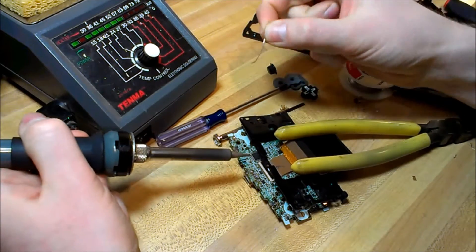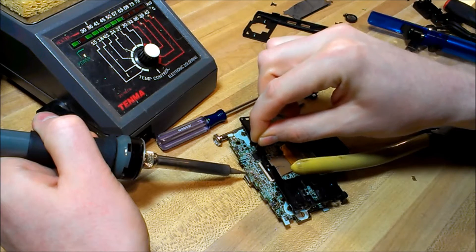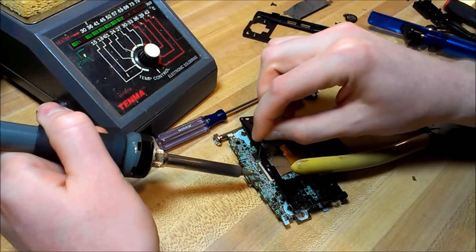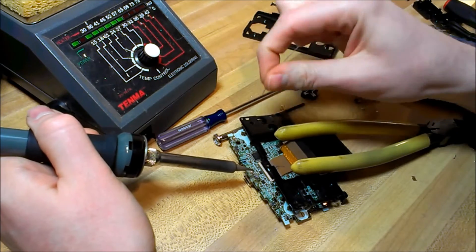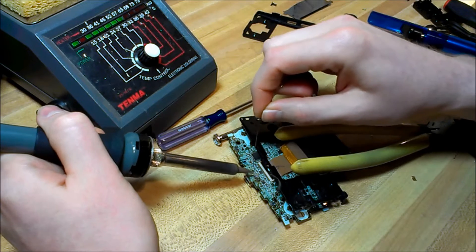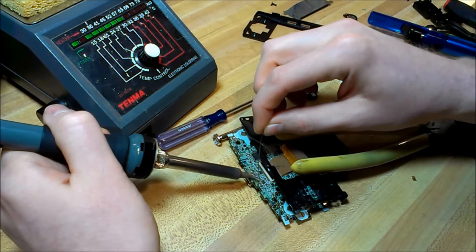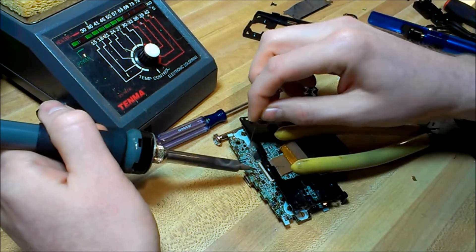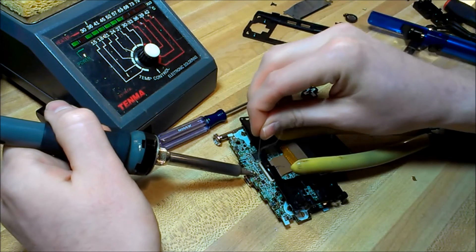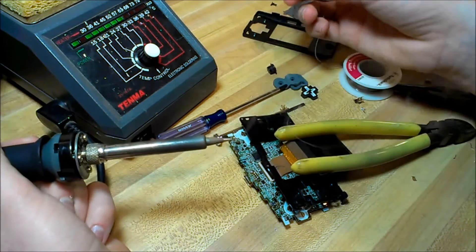I've got the new charging port fitted. Now it's on to the easy part — time to just solder it in and get it secure, and then we'll be in business and we can test this out. We'll be careful when lining up the new port because it's hard to see if all the little pins are lined up. They're so tiny it's easy for them to get bent out of place.